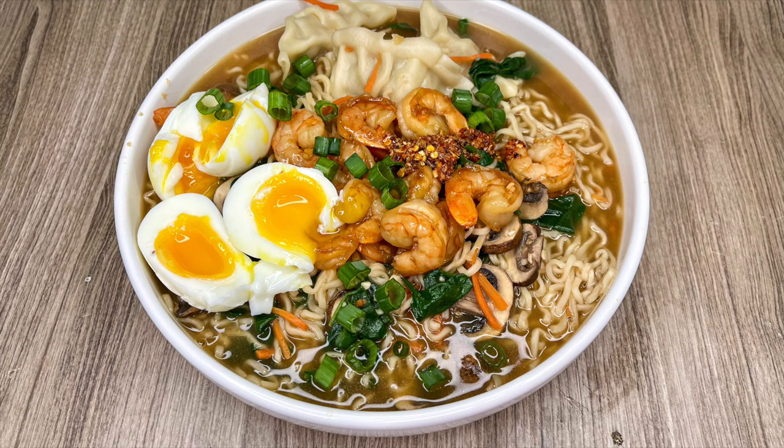Thanks so much for watching, friends! Don't forget to hit that subscribe button and the little bell so you don't miss out on any future videos, and I hope you all are having a great day.